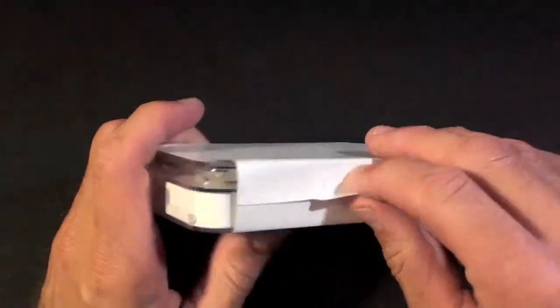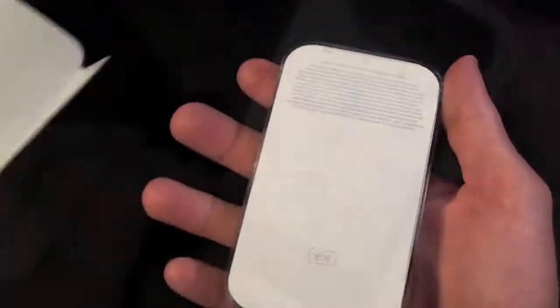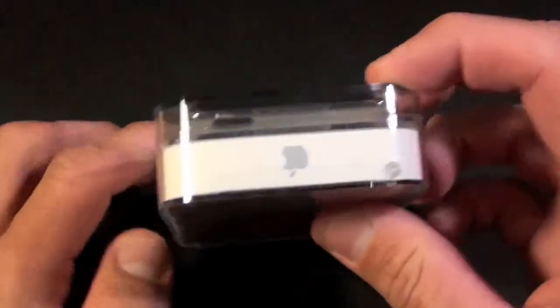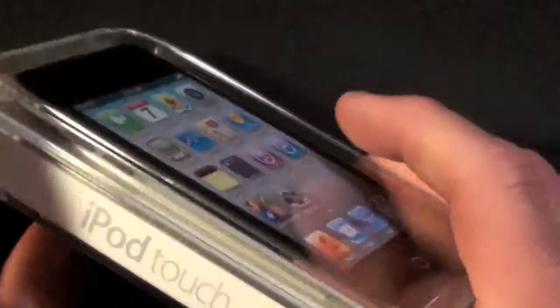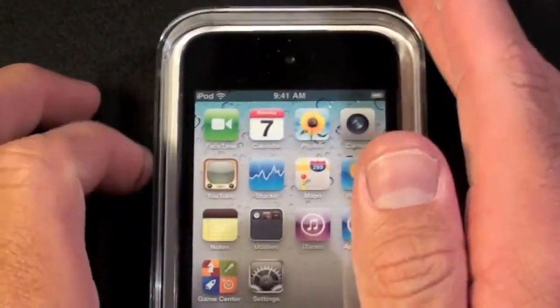Let's take off this wrapper and take a look around the box. We can see iPod Touch on the side, the Apple logo on the top, and on the bottom we can see some of the model and serial number information. This is the 8GB model, also available in 32GB and 64GB versions.